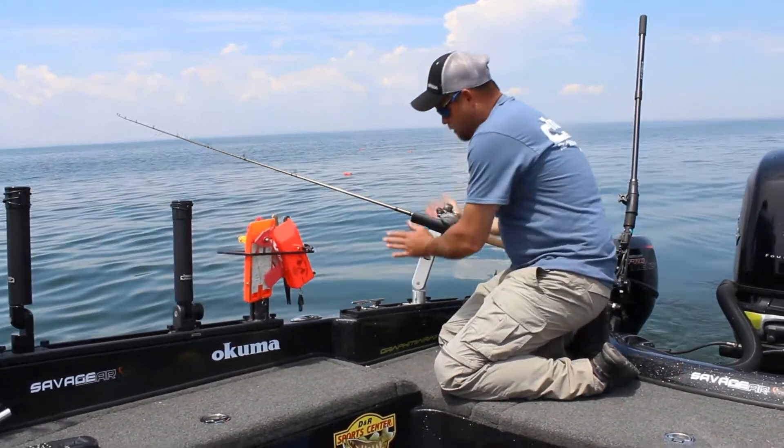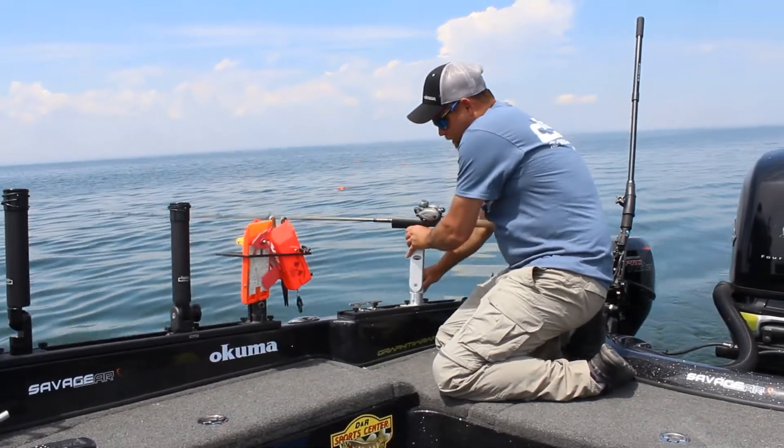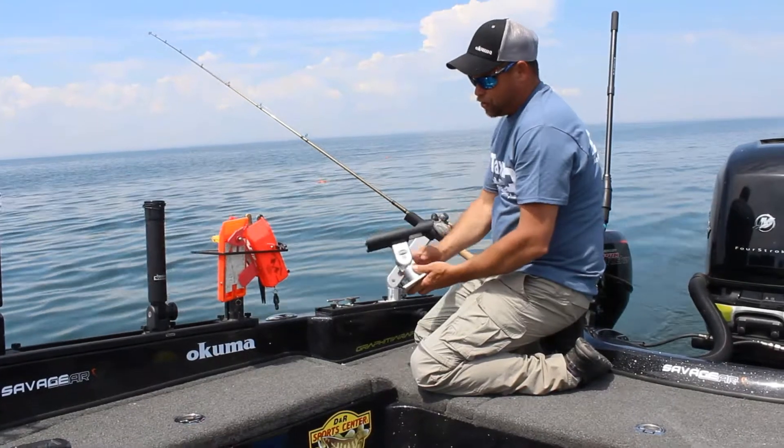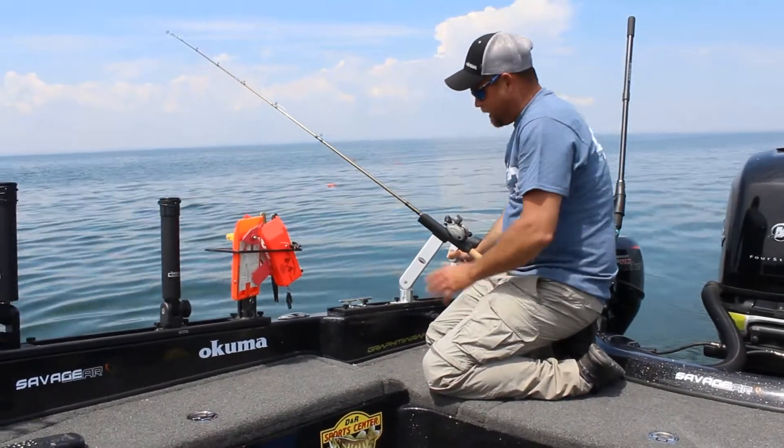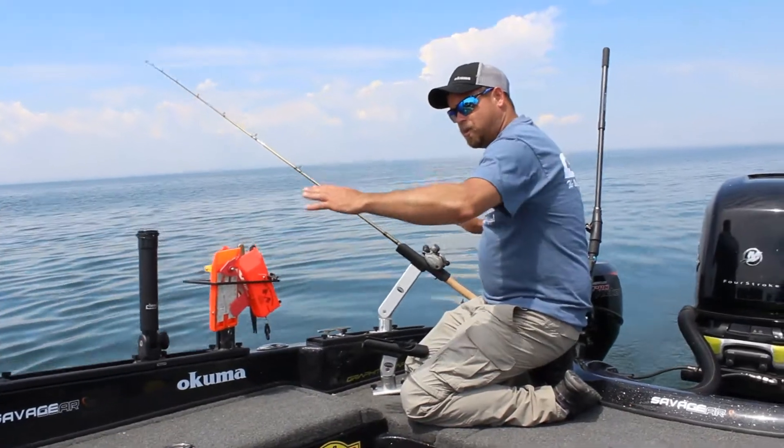They also make it adjustable left to right, front to back, and up and down. And they give you different sizes to choose from. So you could put this one back here, this one here, and kind of stagger your rods, not only this way but like this.